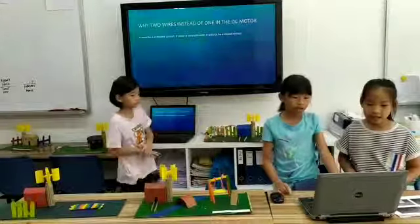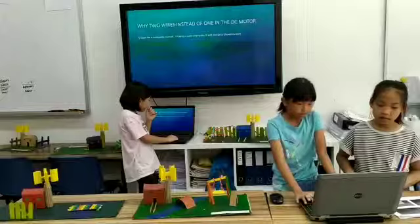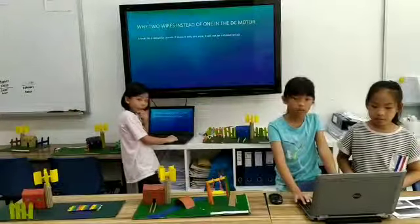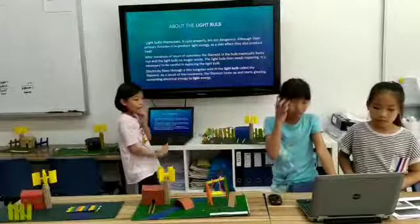My two wires must connect to one another and a DC motor — it must be a complete circuit. If there is only one wire, it will not be a closed circuit.